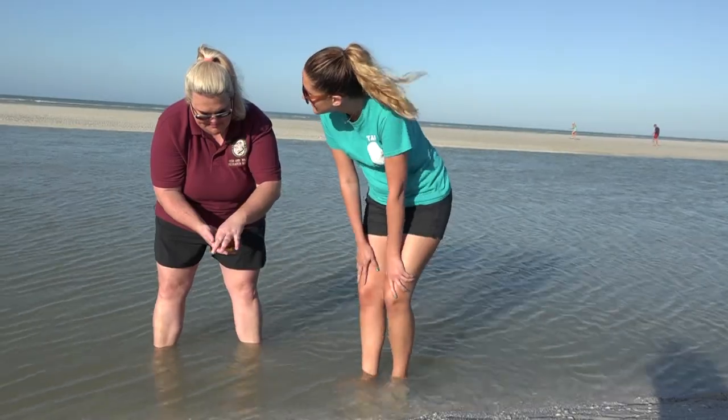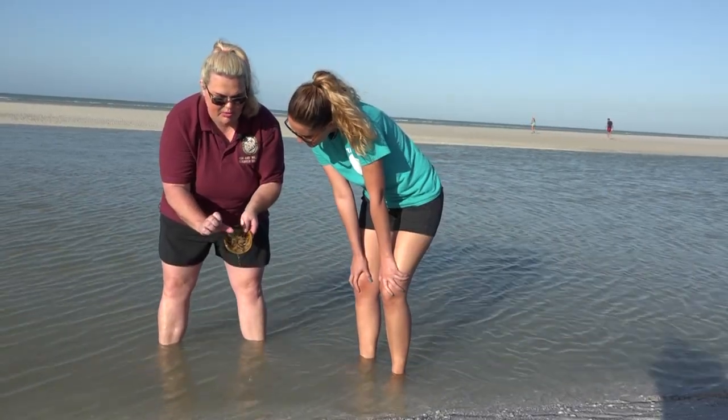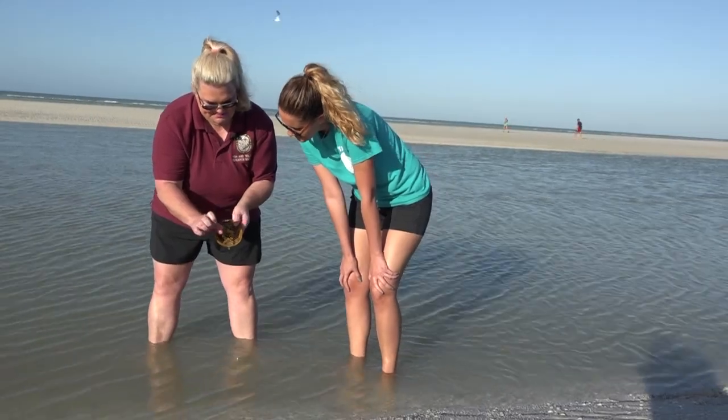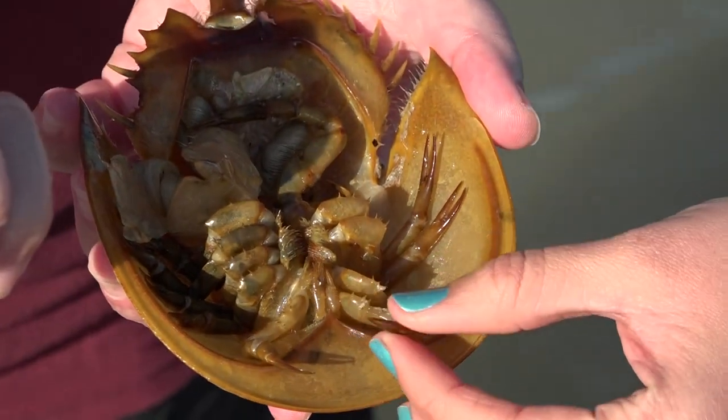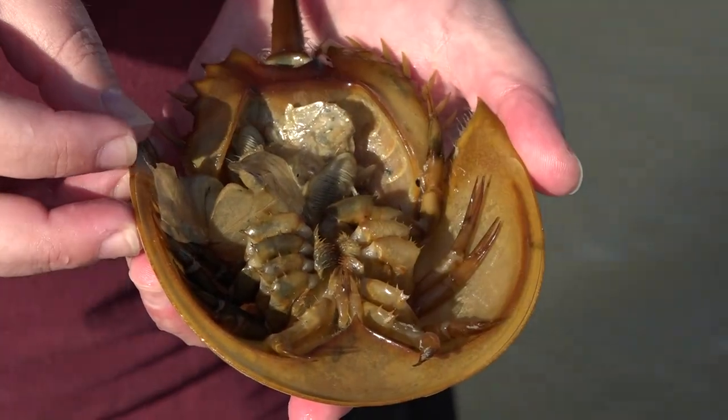How do you know it's a female? So see these first claws here? If it were a male, those claws would be super bulbous, kind of like our thumb. They would use those to attach underneath the female for reproduction or mating. Wow, that's very interesting.